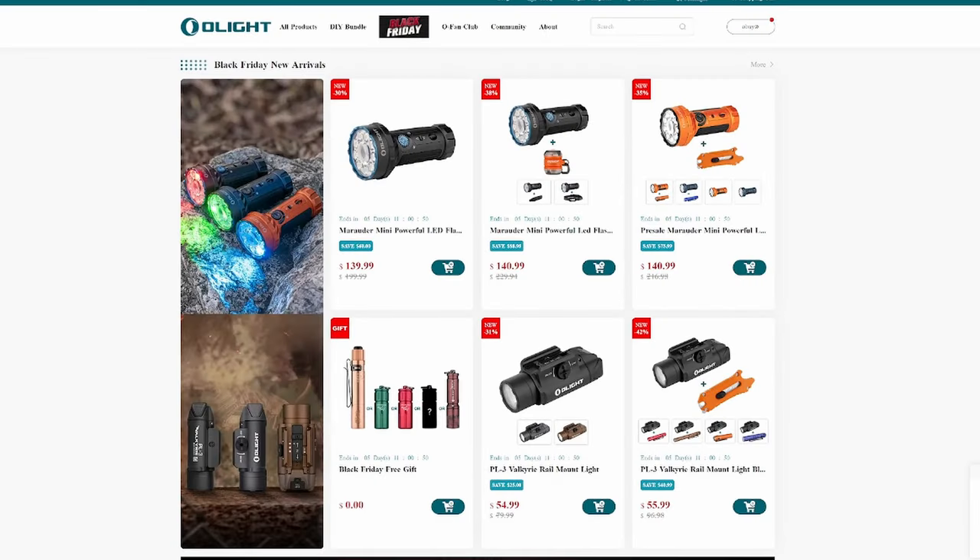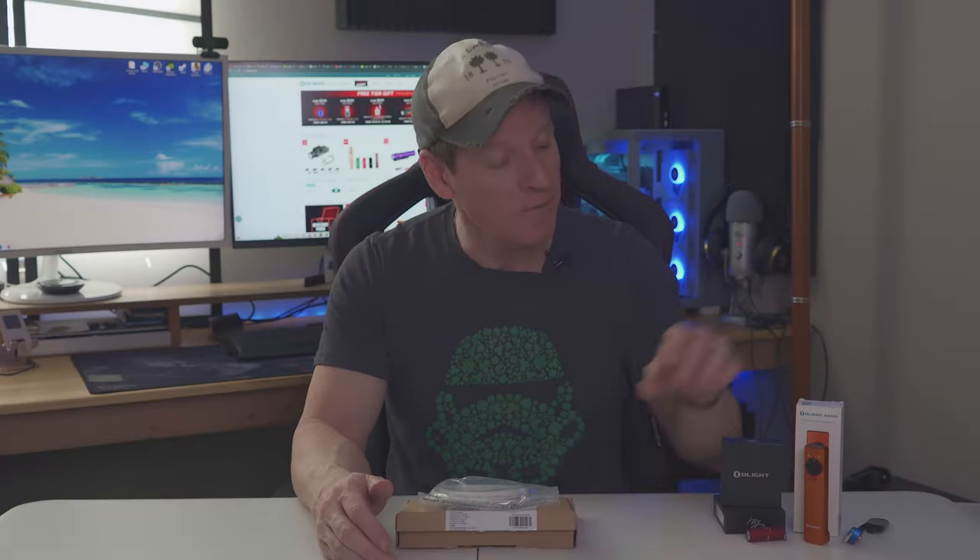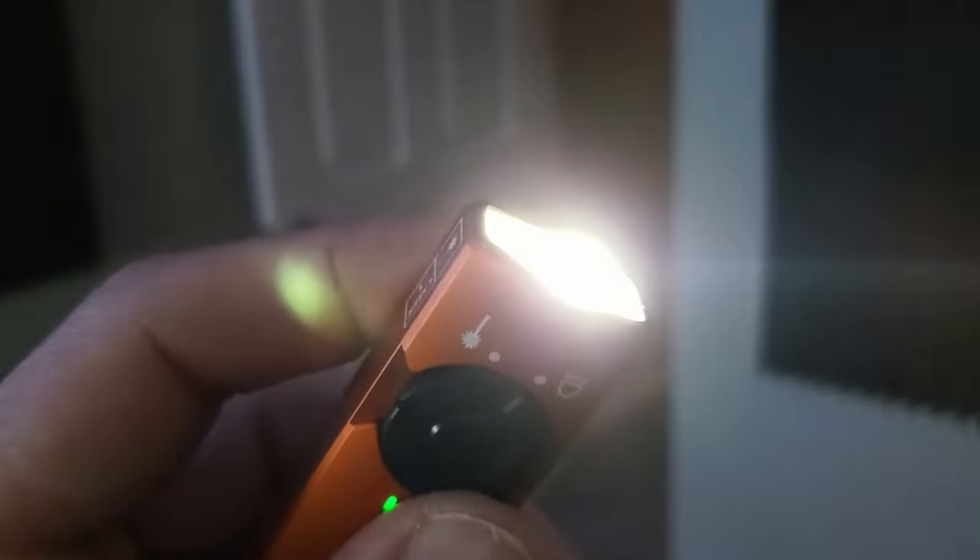This video is sponsored by Olight, a global company that produces high-quality EDC flashlights of all shapes and sizes. These flashlights can be used for home, office, outdoors, recreational, or tactical use. They are made of high-quality material, and this one has a laser pointer and a flashlight. All these flashlights are rechargeable with the provided USB cable, which means no more buying batteries.